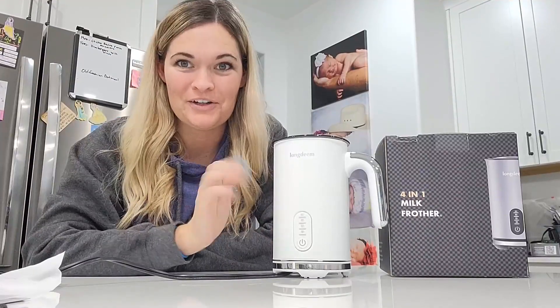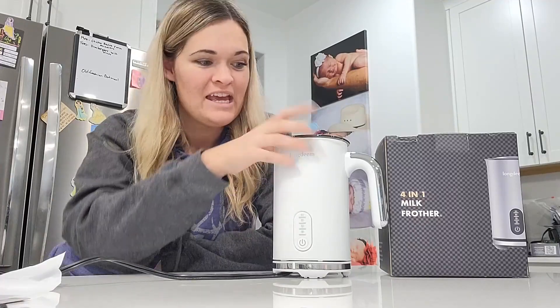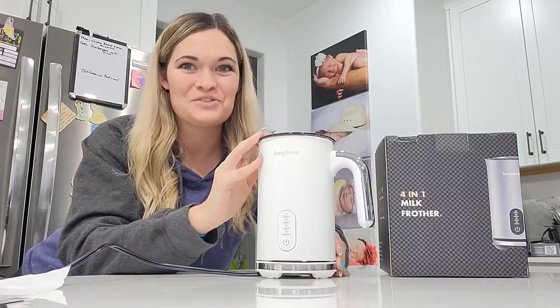This is the easy to use milk frother. It's absolutely gorgeous — it looks beautiful just sitting on your counter, so you can have it out at all times. It's super simple to use. It comes with this super awesome base; you just click it right on the base and then you're ready to go.